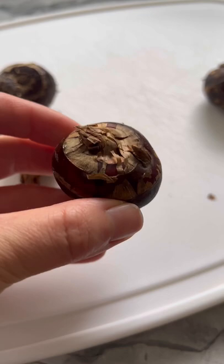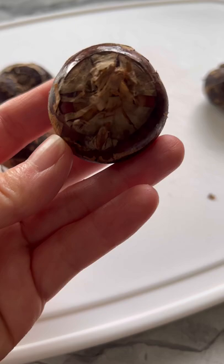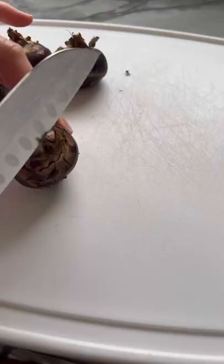Have you had water chestnuts, or matai? Contrary to its name, water chestnut is not a nut. They grow underwater and are native to Asia, so they're commonly found in Asian dishes.